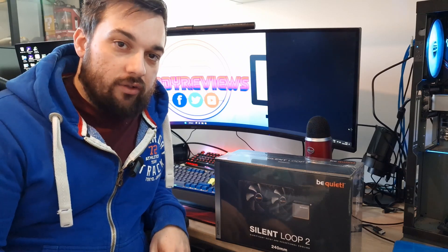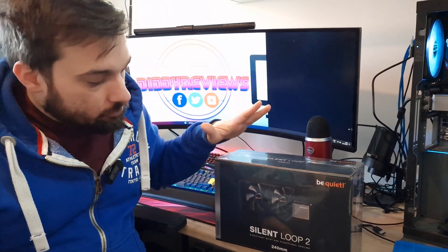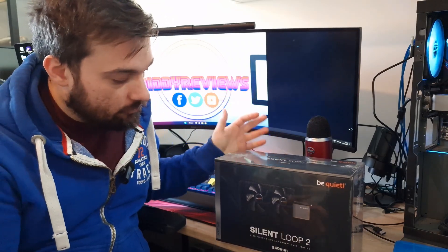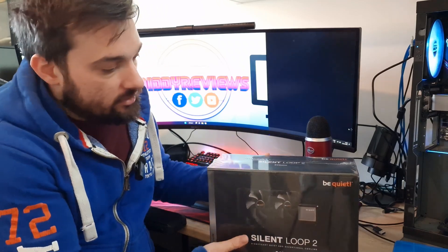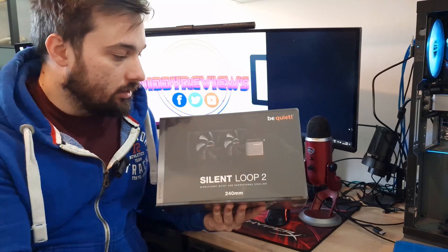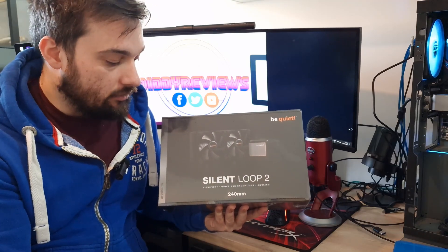Welcome back to Didi Reviews. Today I'm looking at another cooler from BeQuiet — a massive thank you to them for sending us a review unit. I have previously done the 360 version; today I'm looking at the 240 version. This is the Silent Loop 2, an ARGB cooler on the pump block with standard Silent Wings 3 fans.